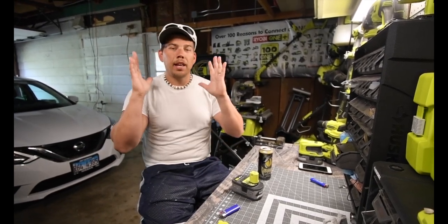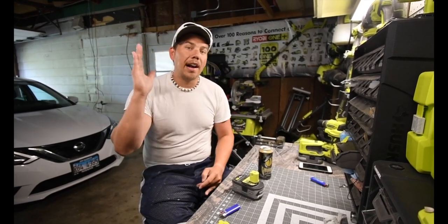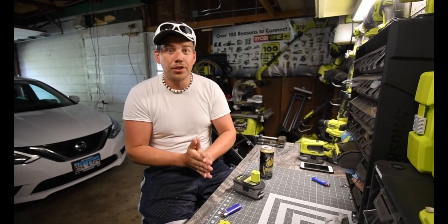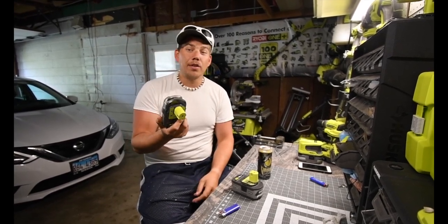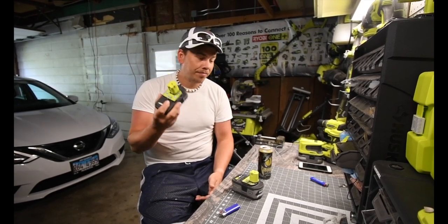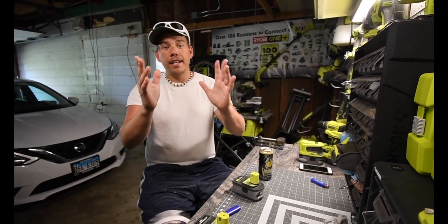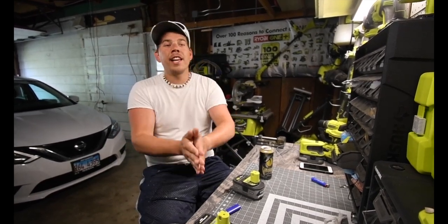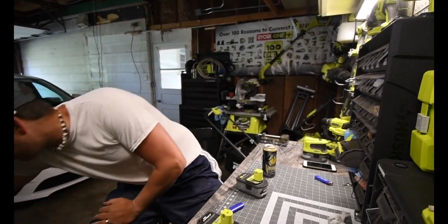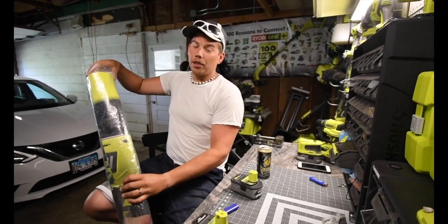Please do me a favor and do everyone else a favor — share this video. Let's get this out there so Ryobi can make this drone for us. We need this drone because it's just one more thing you could use on a daily basis with your OnePlus system. I want to thank my friend Michael at Home Depot for giving me a banner.